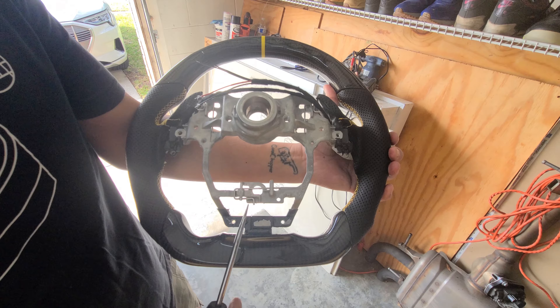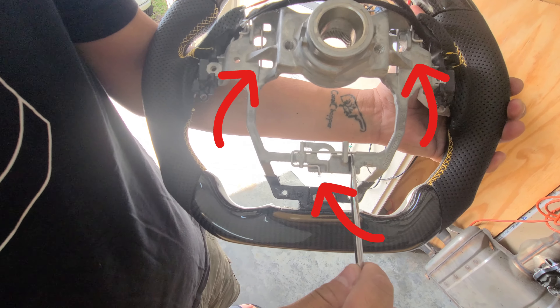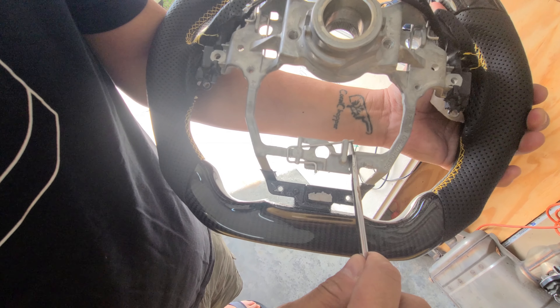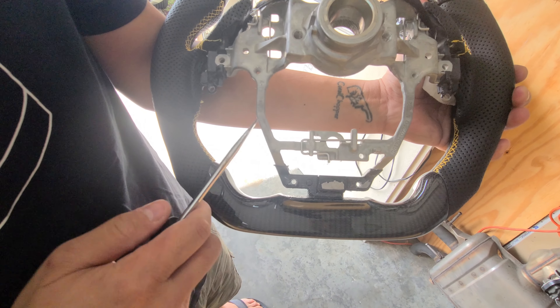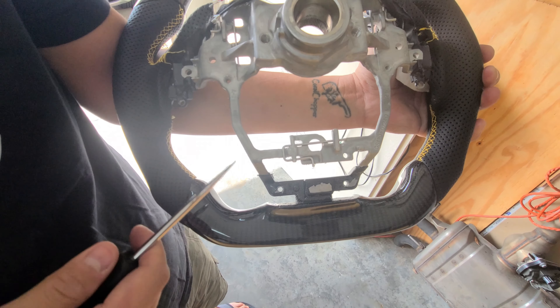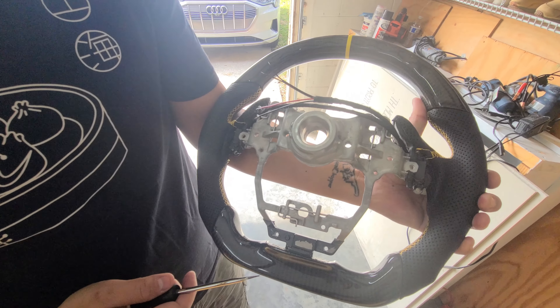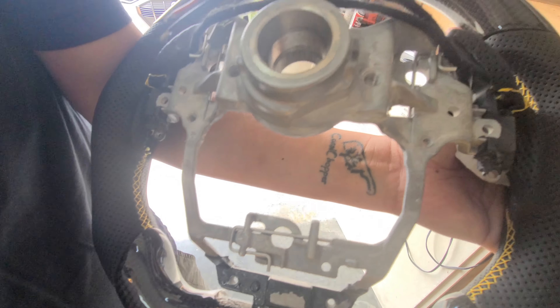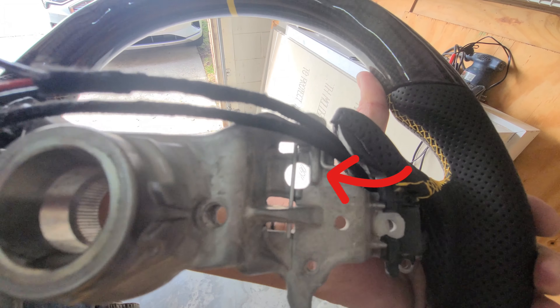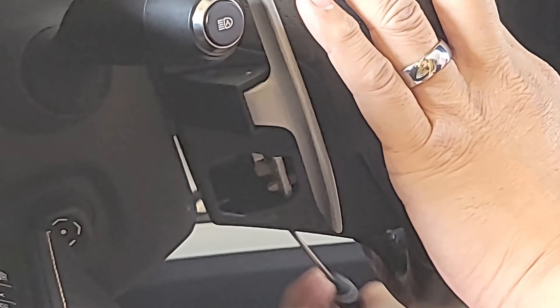Here on the replacement steering wheel, we have some locking pins — three locking pins — and you just have to push it like that to release it. They seem to be C-pins, so sometimes those are a little bit annoying to work around. That's one, that's two, and that's three over there. So you got the other one on the other side.